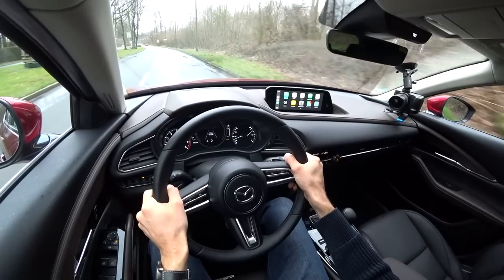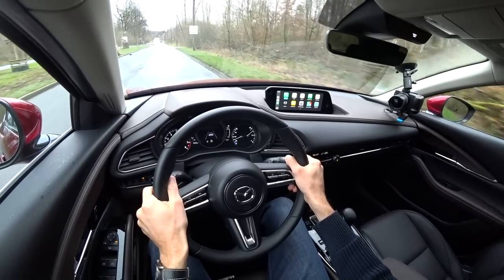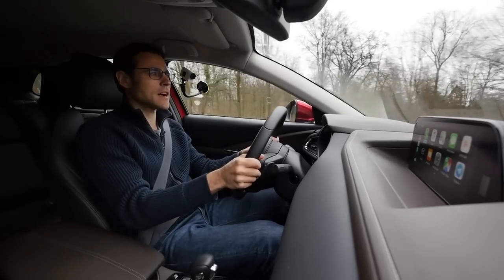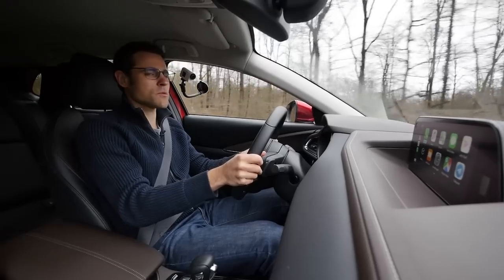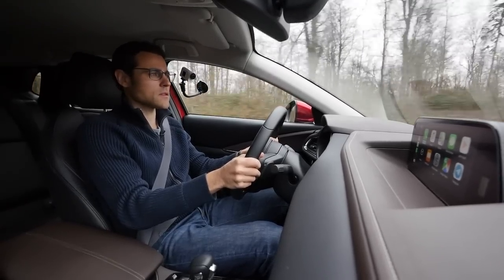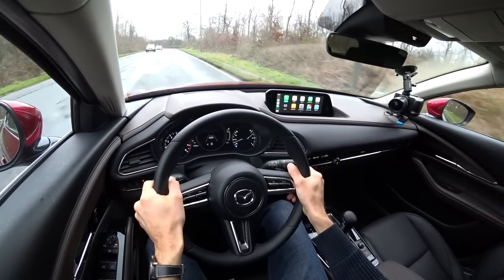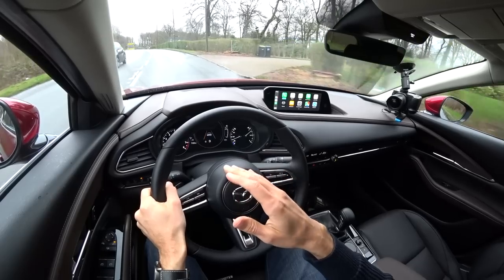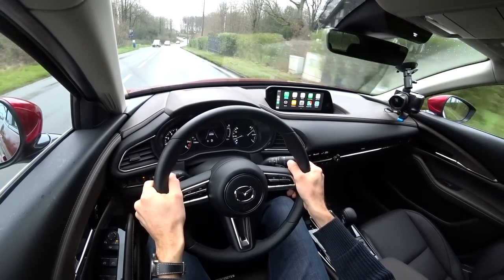In Europe, the choices are between the smaller petrol engines and the Skyactiv-X with its larger horsepower. The diesel was actually quite relaxing to drive — it has the turbo and you don't need to rev it hard — but the fuel economy wasn't really that much better than the small petrol engines, so it's hard to see who it would pay off for given the higher entry price. The naturally aspirated 120 horsepower petrol was a little weak. The Skyactiv-X gives a better punch, especially on the motorway, and you can drive it at lower RPMs.